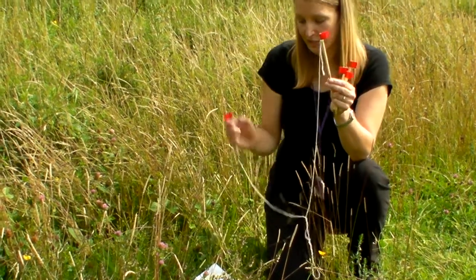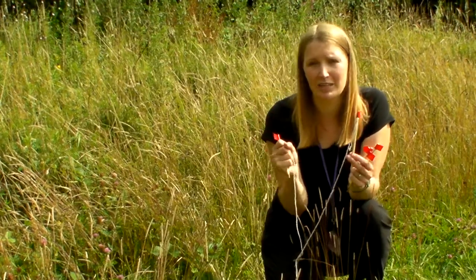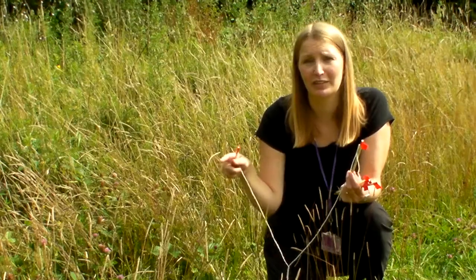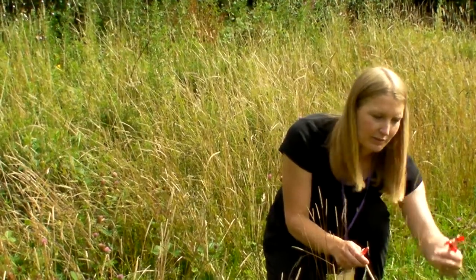What you ask the children to do is imagine that they've shrunk down to the size of a snail, and they're going to do a bit of a snail trail. You start by putting your first flag in on one particular kind of plant.